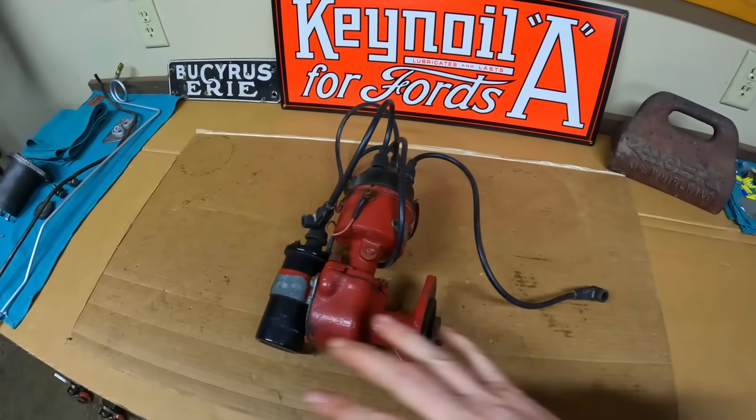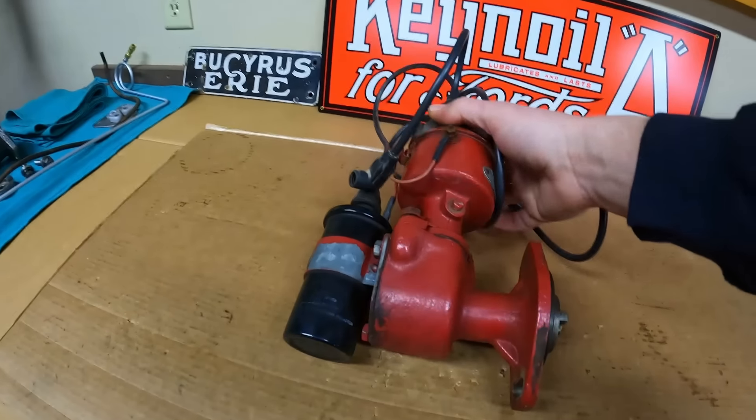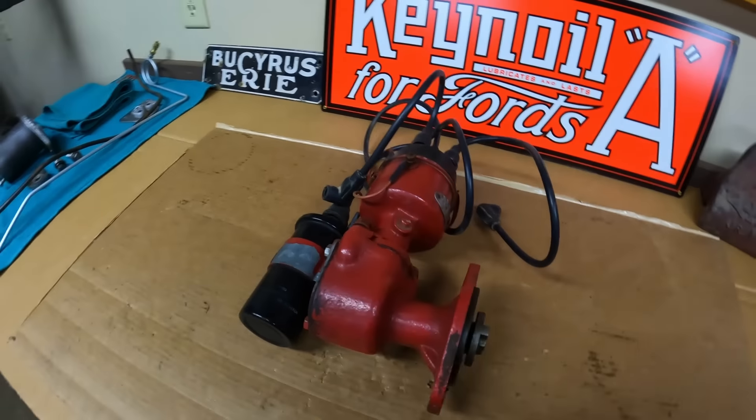I think it's going to make for a very well-rounded set of instructional videos. I should start by saying this is not the IH built distributor. This is the aftermarket Delco Remy distributor, and you can tell because it has this angle drive at the bottom that points the distributor vertically straight up into the air. The IH built distributors had a drive adapter but they were horizontal - they just pointed straight back. These Delco Remy units are pretty common to find on Farmall H's and M's of the late 30s through the 40s.